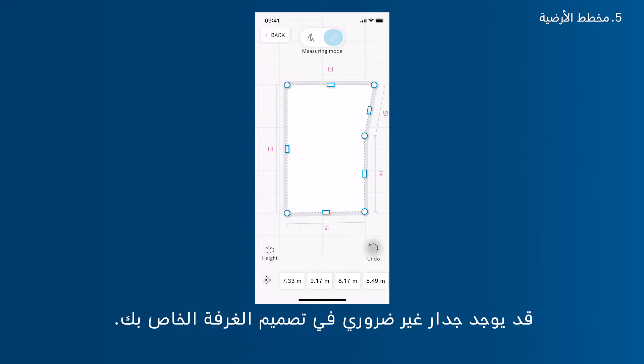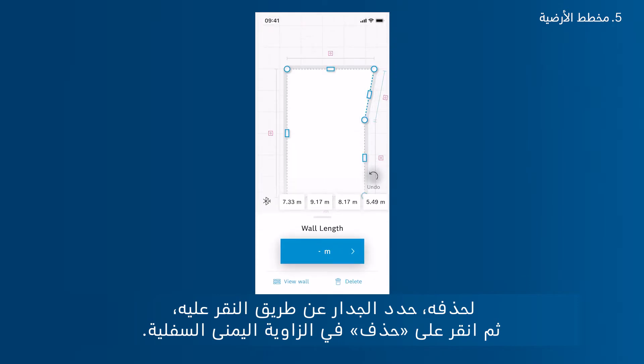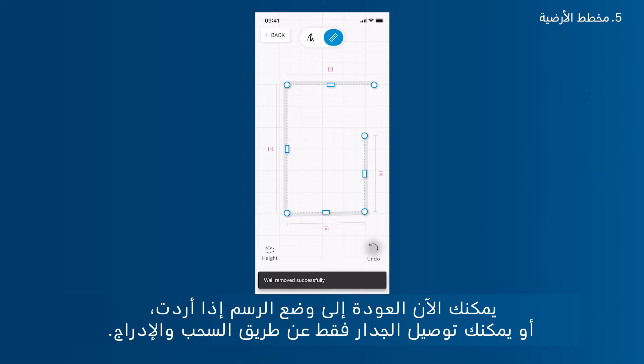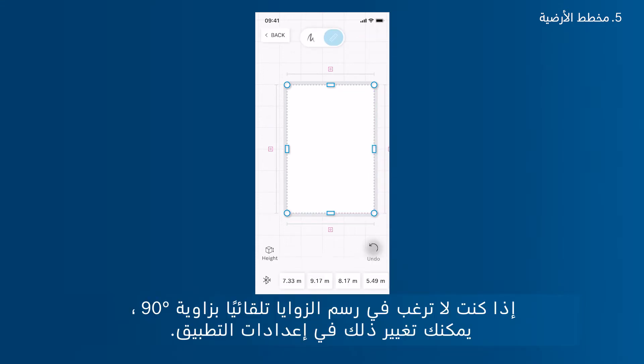You can also manually adjust the sketch to achieve 90-degree right angles. If there is an unnecessary wall in your room sketch, select the wall by tapping it and then tap Delete in the bottom right corner. You can switch back to sketch mode, or connect the wall via drag and drop. You can also adjust your room's corners to set 90-degree angles by dragging them. If you don't want angles to automatically snap at 90 degrees, you can change this in app settings.